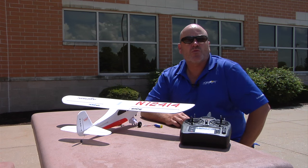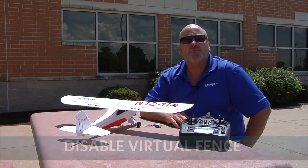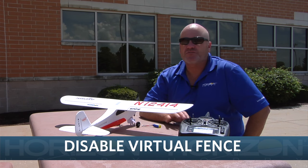Hi, I'm Mike McConville, Director of New Category Development with Horizon Hobby, and in this video we're going to talk about how to disable the virtual fence feature of the Champ S Plus.